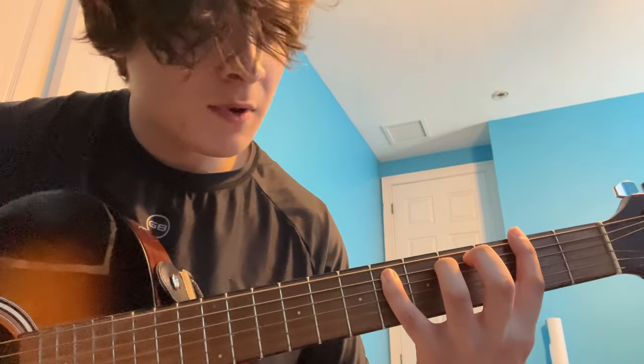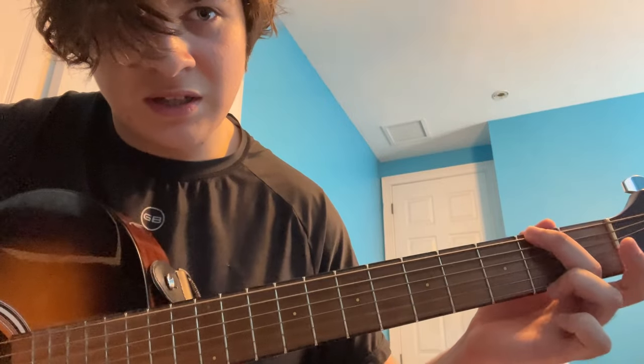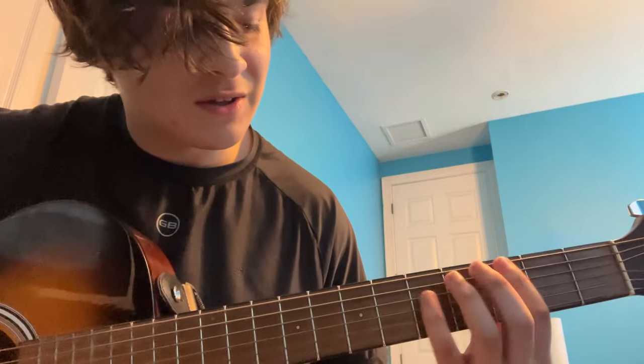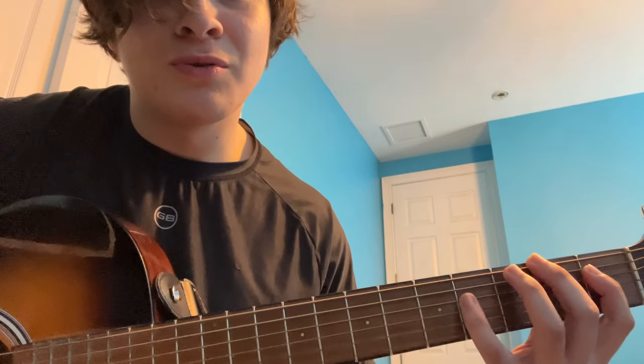Here's where the way I play kind of deviates from the original. I stretch my pinky out to the sixth fret. But the way Los Campesinos plays it, they take their middle finger on the second fret of the sixth string and put their pointer finger on the first fret of the D string, then pinky finger on the fourth fret of the D string. I don't play it that way, but that's how they do it.